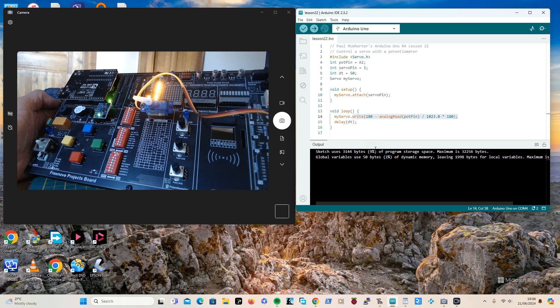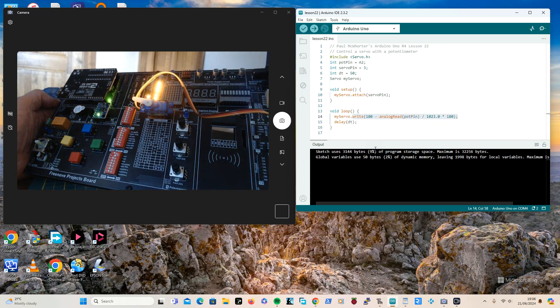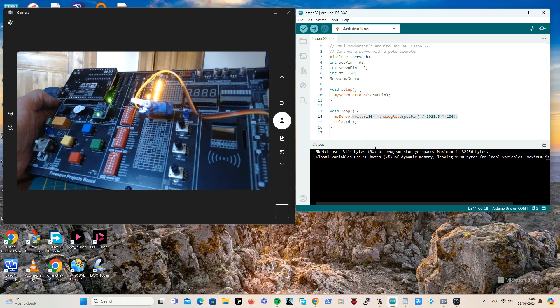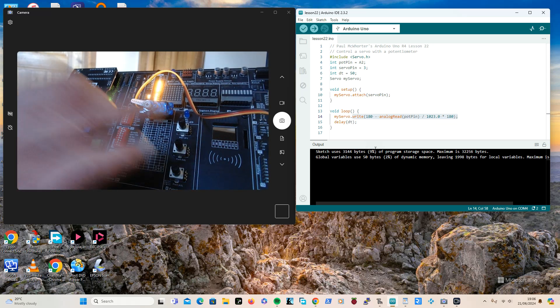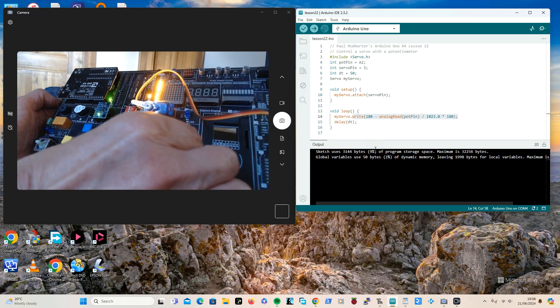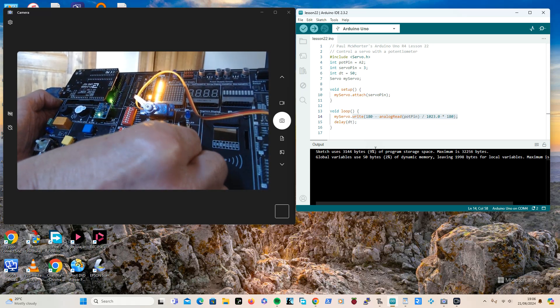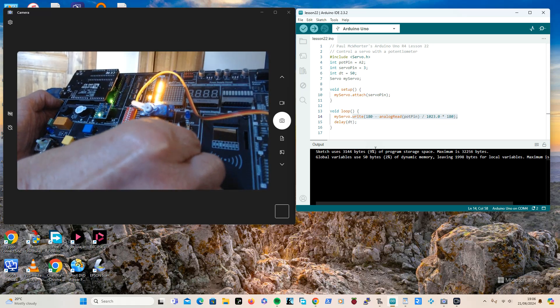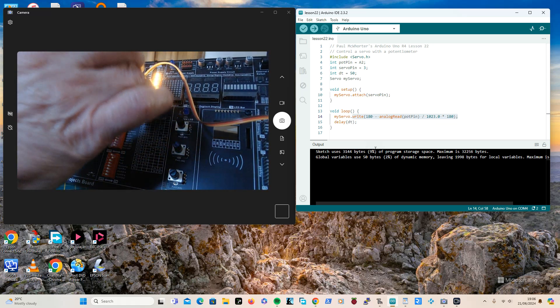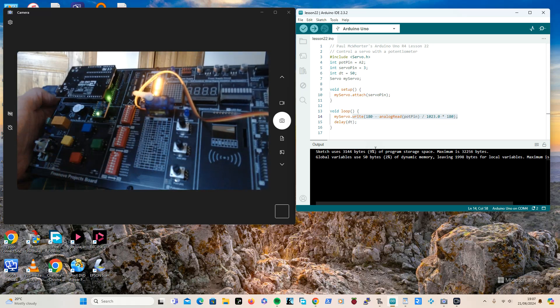Apart from including the library, there's nothing new or of interest at all in this program, so I've already uploaded it. I'm using that potentiometer which is currently to the left — I'll turn it all the way to the right and you can see that it behaves like that. It's a bit falling off because I've just got it sellotaped, but there's my program.